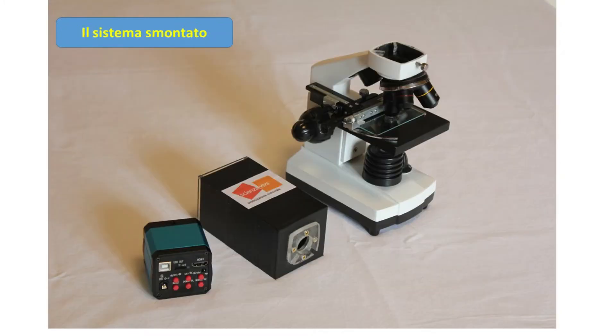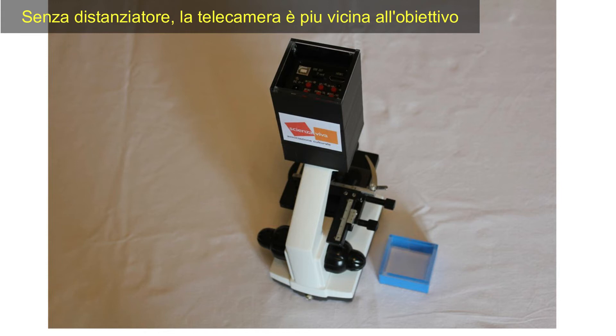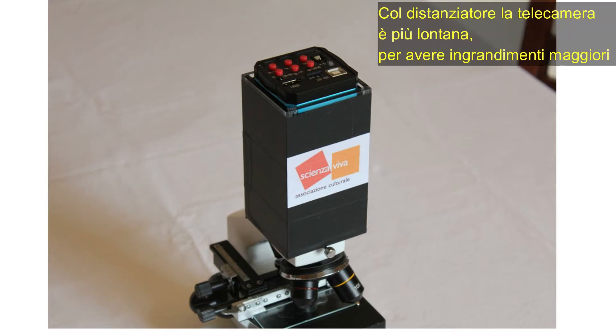Mostriamo il sistema smontato, con il corpo del microscopio, la telecamera e l'adattatore che abbiamo appositamente costruito. Nell'adattatore possiamo inserire un distanziatore. Senza distanziatore, la telecamera è più vicina all'obiettivo. Col distanziatore si hanno ingrandimenti maggiori.